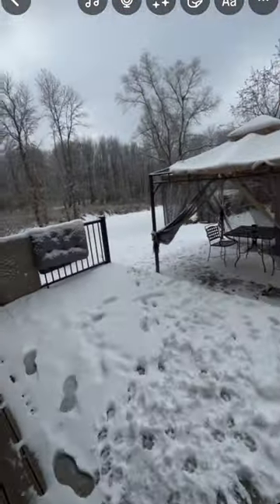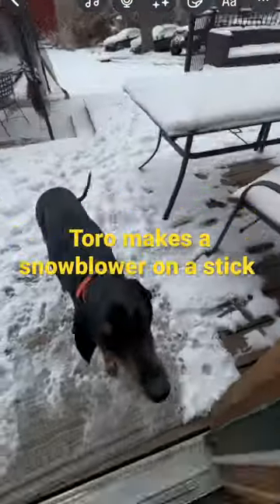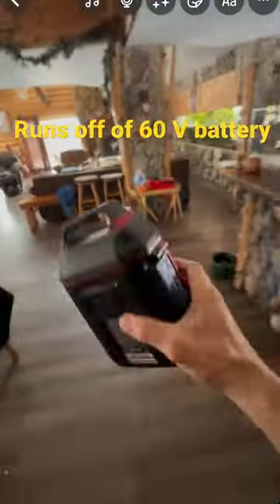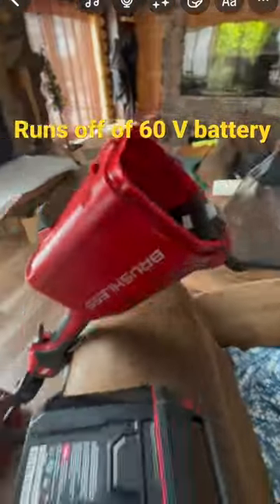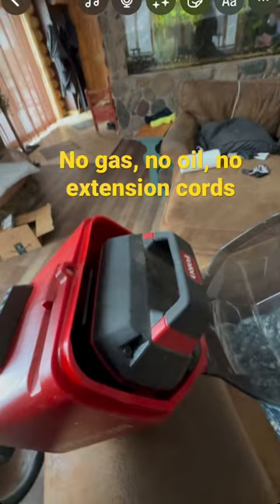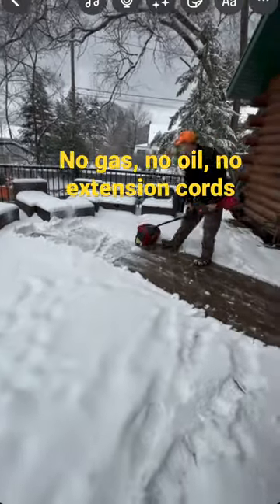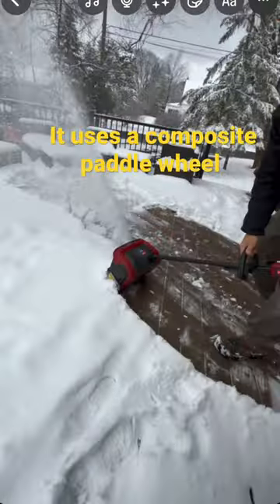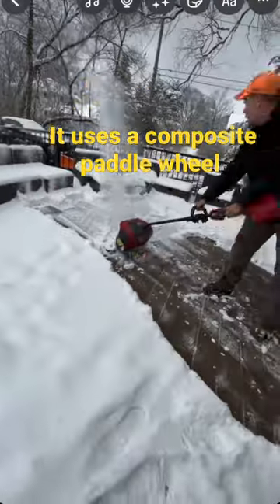It's a light-duty handheld snow blower on a stick that doesn't require gas, oil, or electrical cords. It runs off a simple battery. It's the perfect application for lighter snow. It's not going to tackle 8 to 10 inches very well, but it is able to go over a variety of surfaces without any issues.